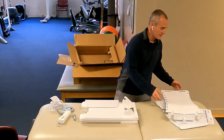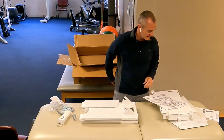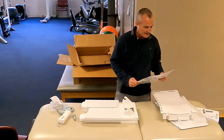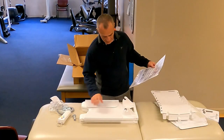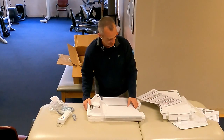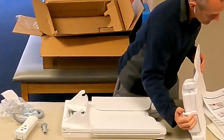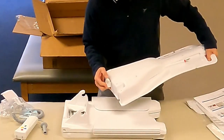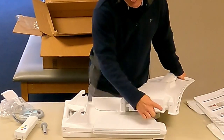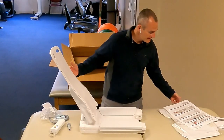Let's see what we can do about putting this all together — I'm going to use the instructions. I've never assembled a device like this before. We're looking for an area that has a little red tab. It looks like the backrest snaps into that section — these two little sections here go into these areas. That was easy.